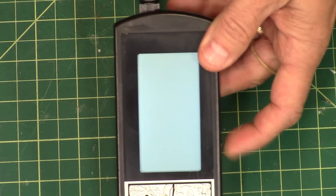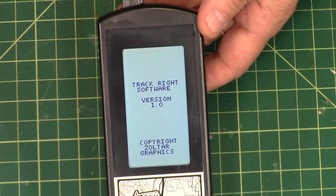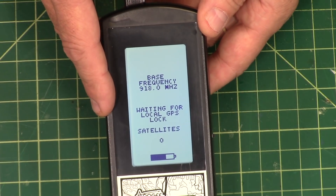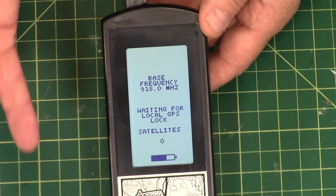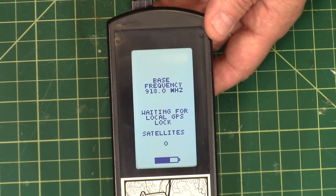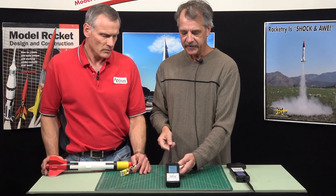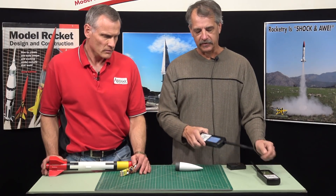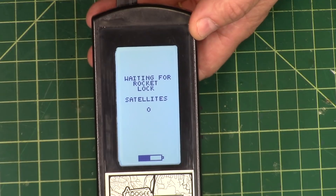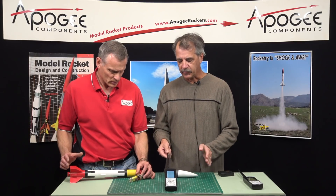If we turn this one on, it will go through a startup screen and then show you the base frequency it's operating at, then say 'waiting for a local GPS lock.' Down at the bottom it shows how many satellites it sees — right now it sees zero, and it'll probably always see zero in this indoor environment. I took this one outside earlier to get past the local screen to the rocket screen by getting a local GPS lock on that unit. Now it's waiting for the rocket to lock, which unfortunately won't happen in here.